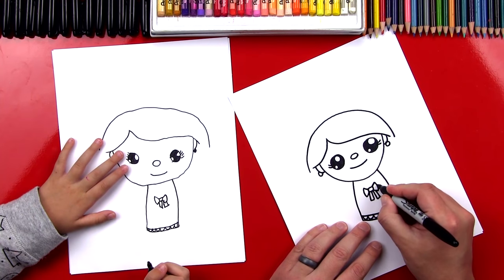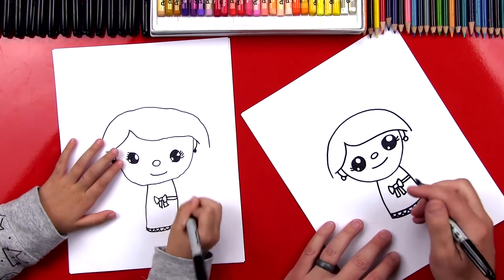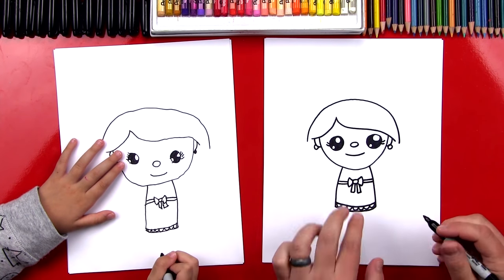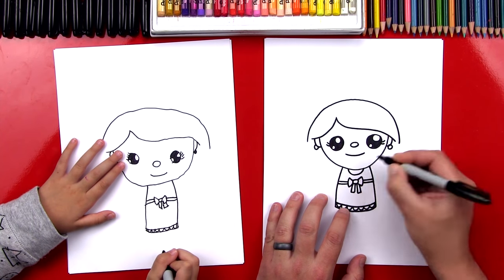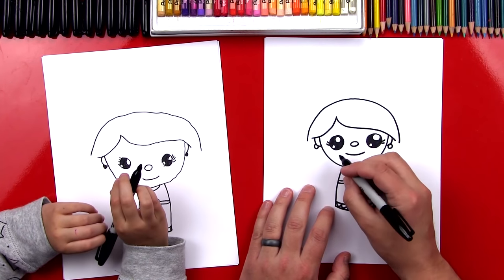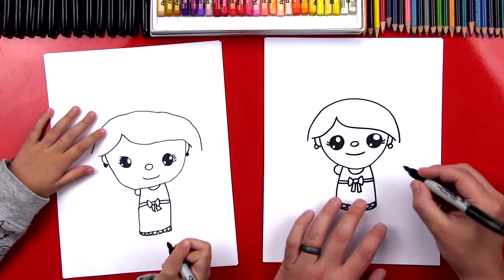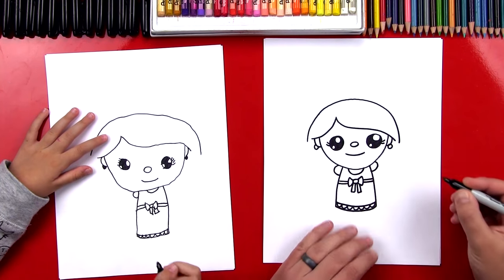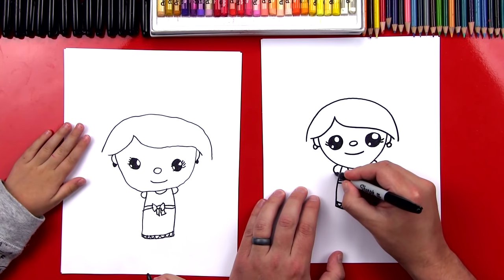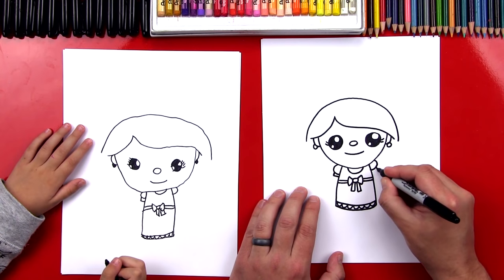Now let's draw the waist. We're going to draw two lines that go from the bow out to the side, and then two on the other side. Let's draw a U for her neck. Now she's missing her arms, so let's draw sleeves — puffy sleeves. A C shape and a backwards C shape on the other side. Now right here at the bottom, let's draw an L shape that comes down and back in, and then a backwards L over here.